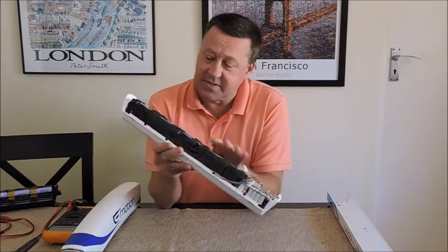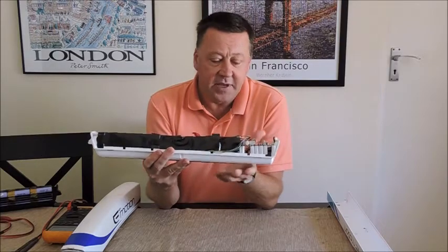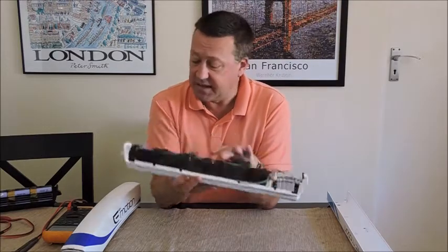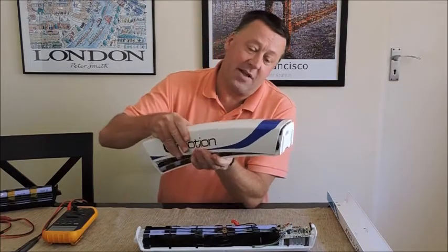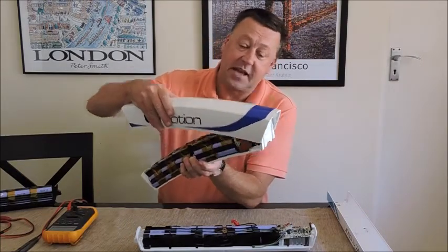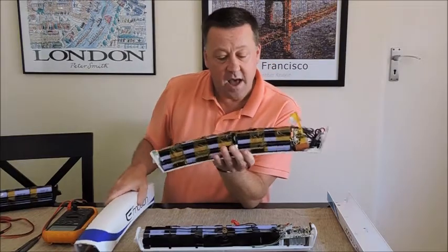The battery packs themselves are Samsung 18650s and, as I said, build quality is really good. The older ones are really difficult to take apart — they used double-sided tape and it really made it tricky. A little bit of heat helps remove some of the double-sided tape on the inside.